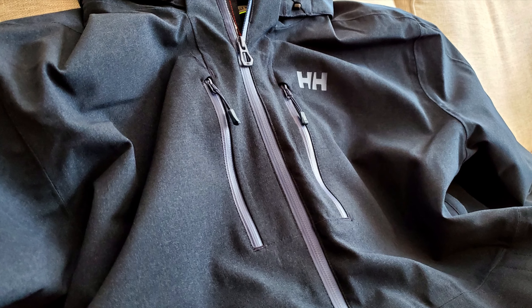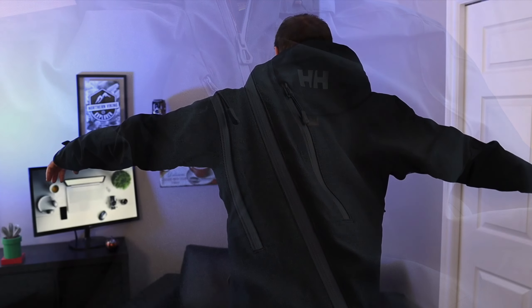Hey everyone, today we're going to be doing a quick overview of this Helly Hansen Men's Juniper 3.0 insulated jacket. The color on this one is navy and I just put it on — it feels really warm so far, I'm already hot in here. My name is Ken and this is Northern Viking. If you are interested in this coat, I will have a link below in the description so you can grab one for yourself or find more information.